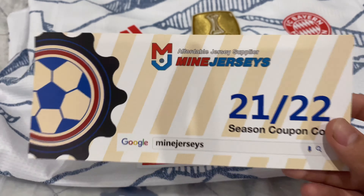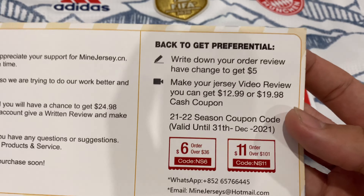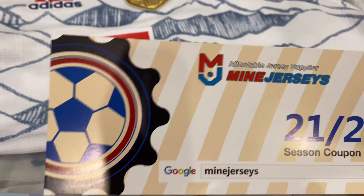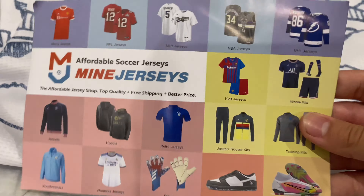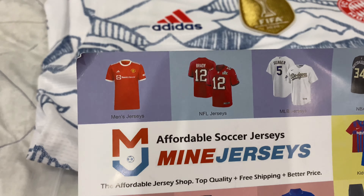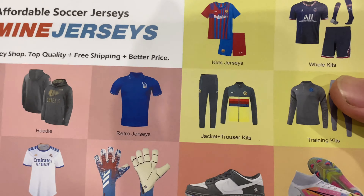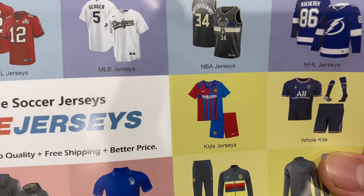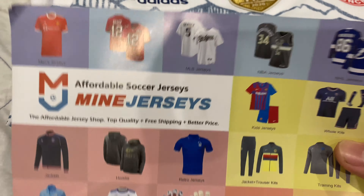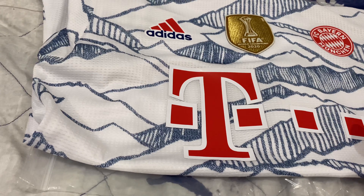The jersey comes with a coupon code for the 2021-2022 season with a $6 and $11 discount code. It also comes with this piece of card which shows all the different jersey types you can get — whether you want something for training, kids, NBA, football, anything you need, here's where you can get them.